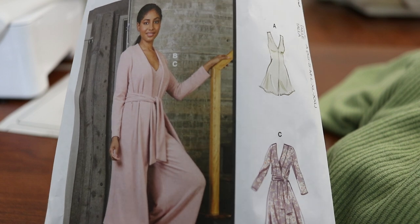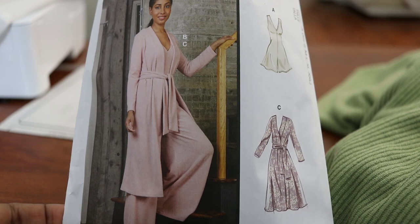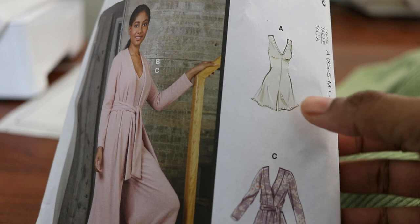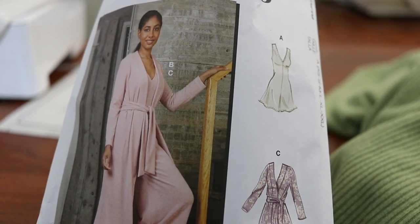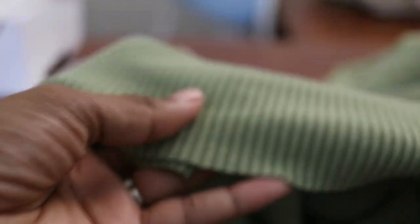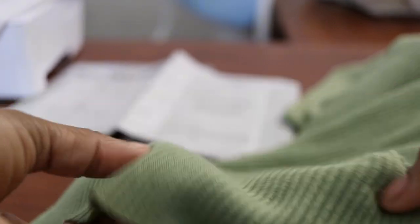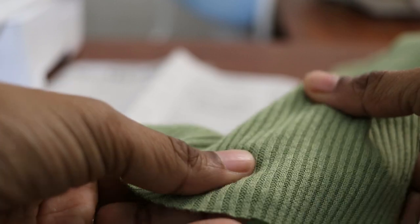This is the pattern that I am about to be working on. I'll show you the jumpsuit because you can't really see it on the front. I want to make the long version of it — this is the short version that they're calling a romper. I cut out my fabric. I'm going to use this, and it stretches really well from left to right. The up and down stretch — really there is none.